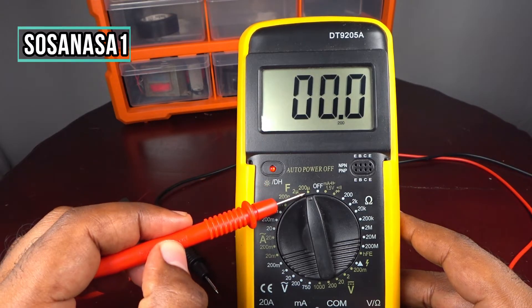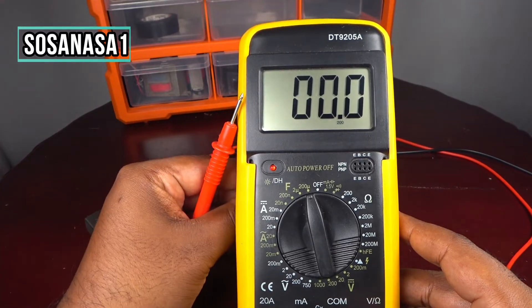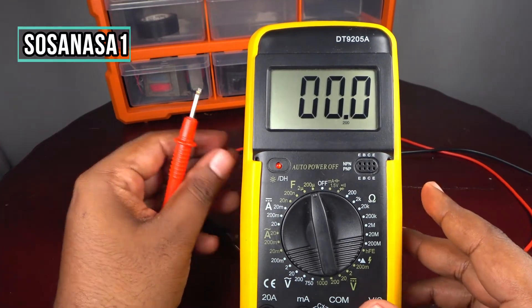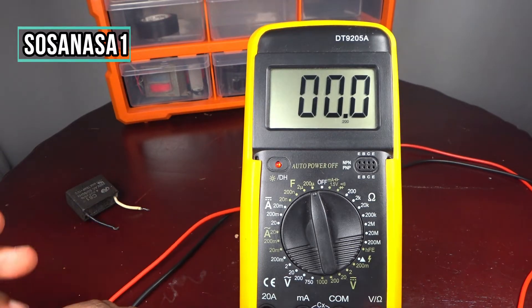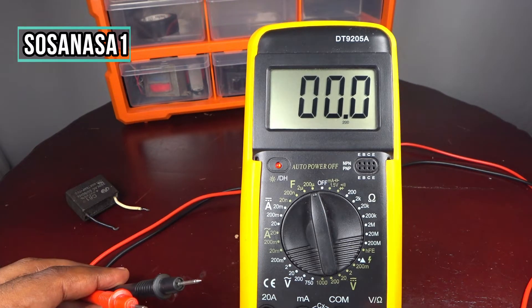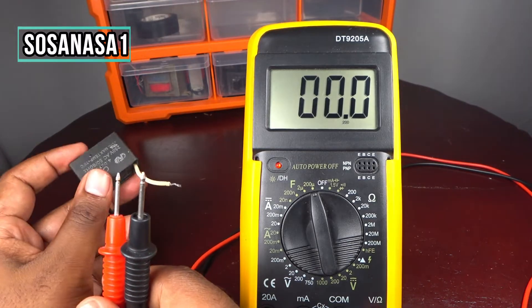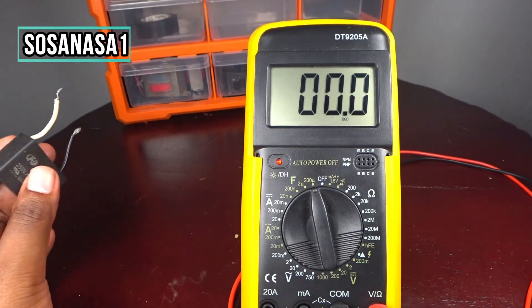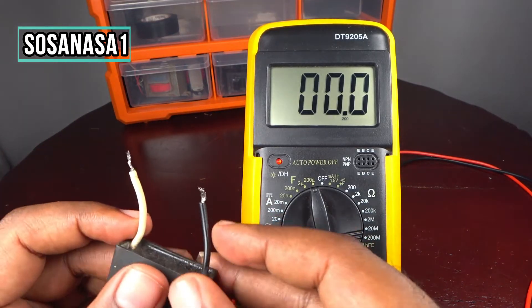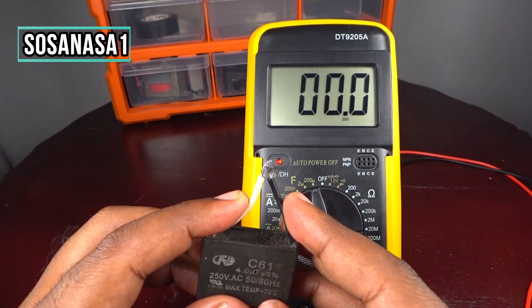Our digital multimeter is now ready to do the test. The first step before testing is to discharge the capacitor — touch the two cables to each other to safely discharge it.